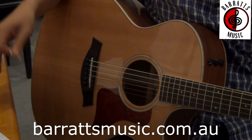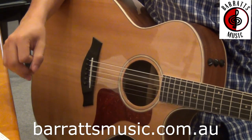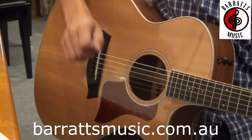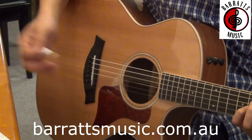Now after speaking with Bob about Tasmanian Tonewoods, let's have a listen to the Taylor 414CE FLTD. This is a guitar with a solid cedar top, and the back and sides are solid Tasmanian blackwood. So this is what we can expect to hear from a solid Tasmanian timber.